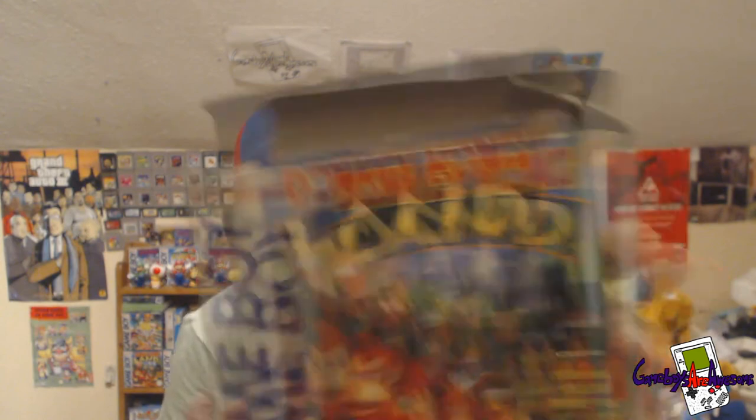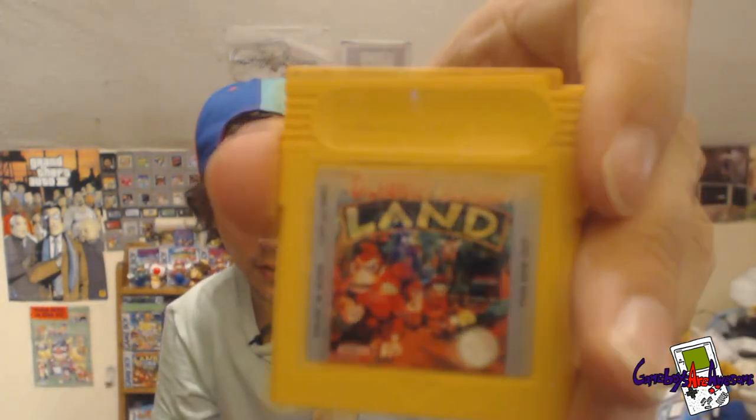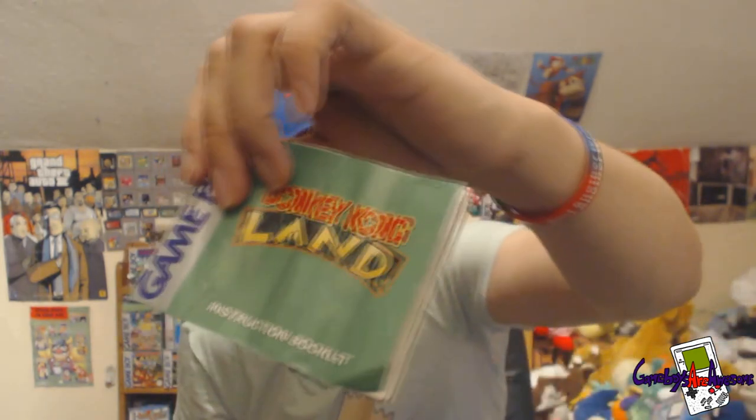Next thing I've got is Donkey Kong Land. It's not in the best condition, but it's a boxed game if you want one. It's got the game with it, it's got the manual, but no insert in this one. The cartridge is there. It's quite creased, not in amazing condition, but it's still decent. So that's that one guys.